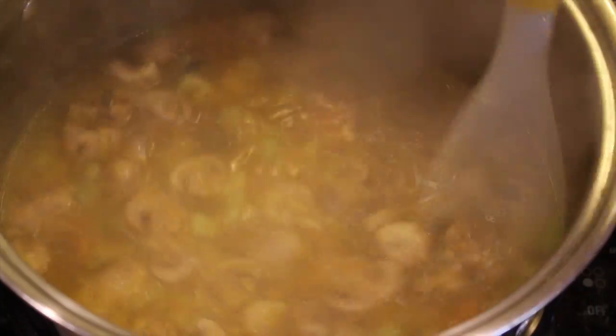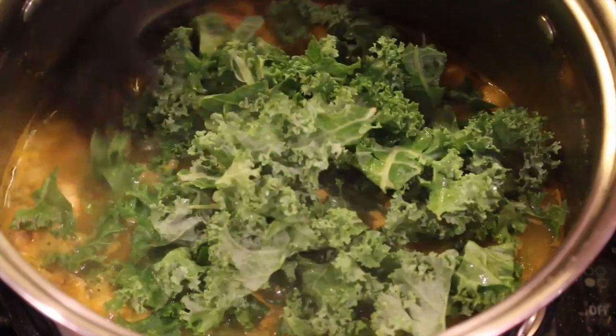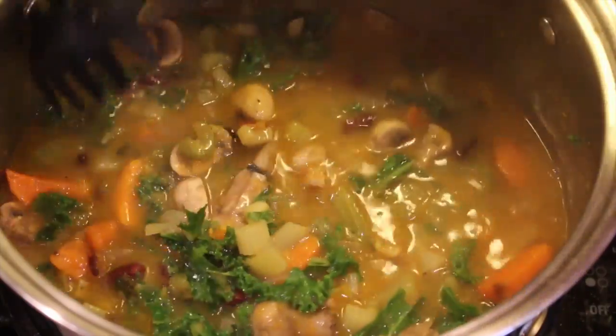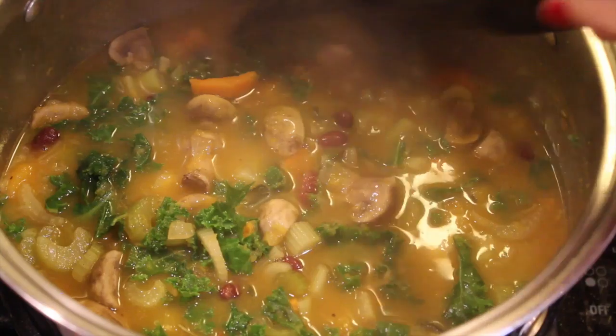Once the sweet potatoes are soft, stir in your greens of choice. I used kale, but you can use spinach or arugula. Add in the beans — I used kidney beans for color, but white beans or chickpeas would be just as delicious. Cook a few more minutes to heat the beans through and then serve when you're ready.